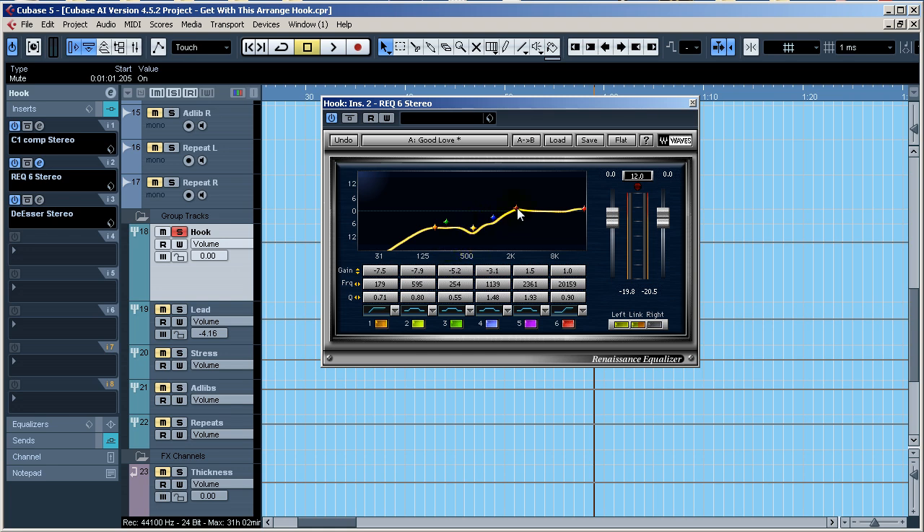When you look at this EQ, I've got a high-pass filter here, and then basically almost like a low shelf — keeping a lot of high end while getting rid of a lot of the lower frequency range.